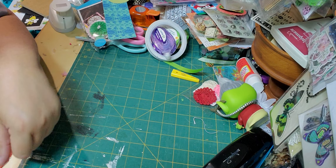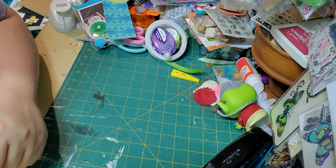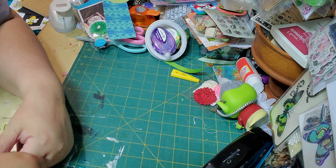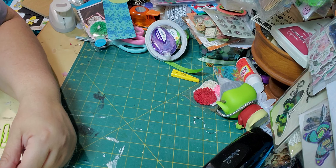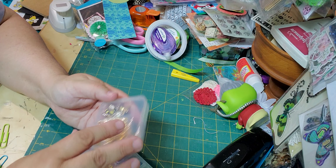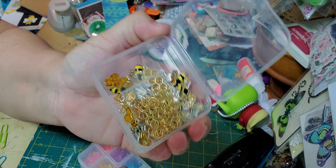Hey, it's Crafty Kitty and I'm here to share with you a project I'm making. I'm using the items that I received from Panda Hall Selected. I will give you a reminder — I did receive from them these cute little bee charms.